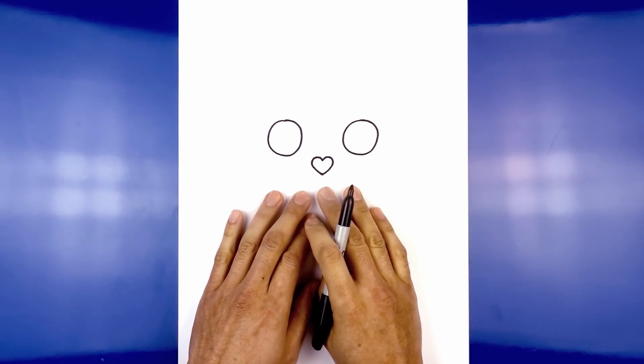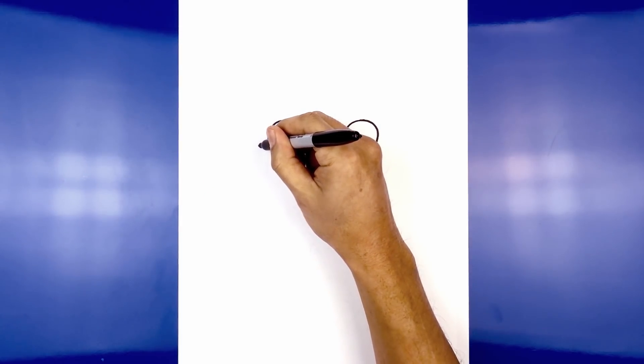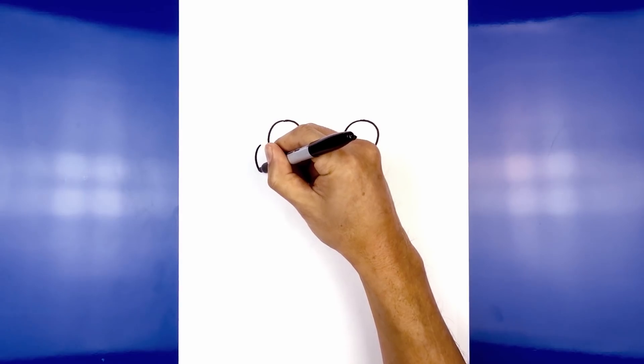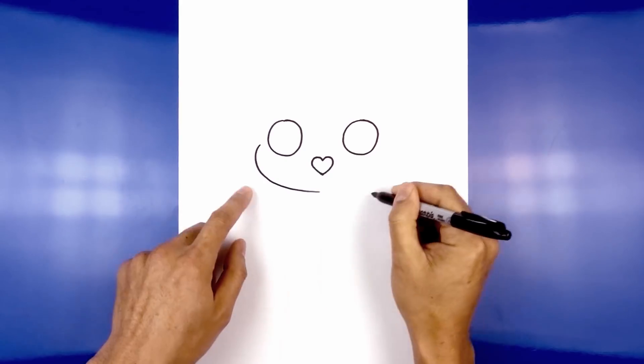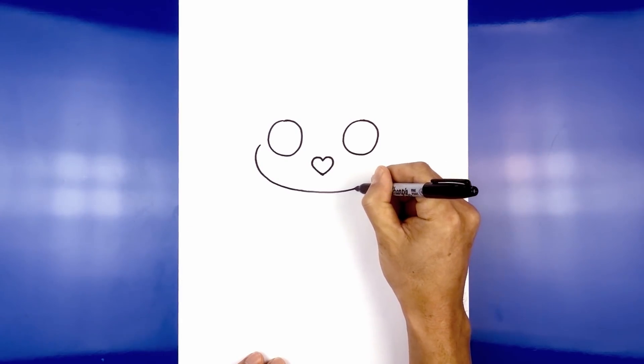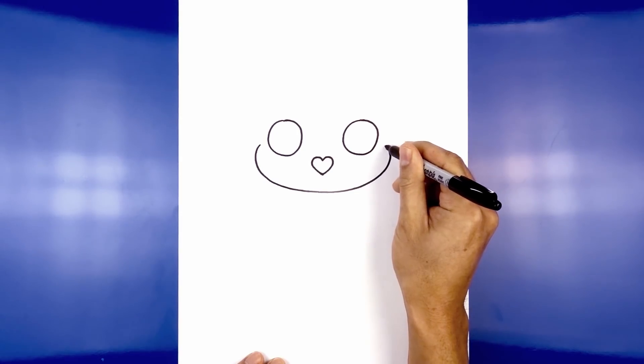From here we're going to draw the cheeks coming down towards the chin. On the left eye we're going to step out, curve out, round out the cheek, then curve down and in towards the chin. Now we're going to work our way back up towards the right side — going out, rounding out the cheek, and then coming in.